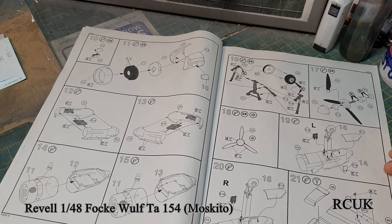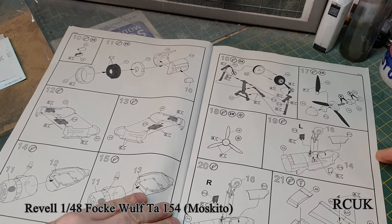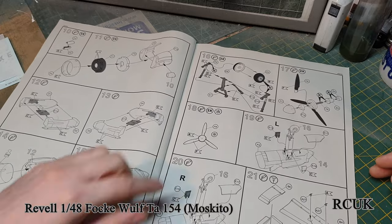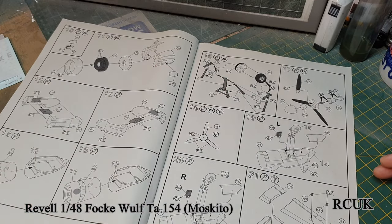Pack as much nose weight as you can in there, because no doubt if they're asking for nose weight it's going to be a tail sitter otherwise.